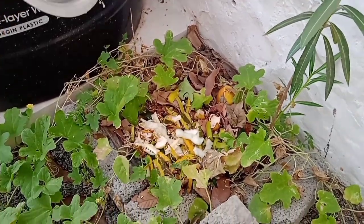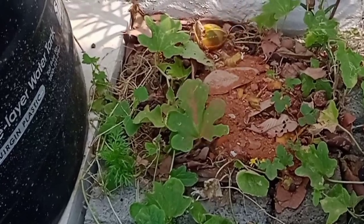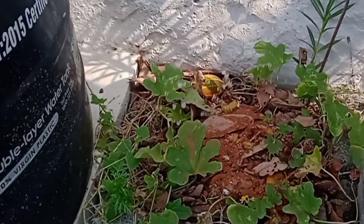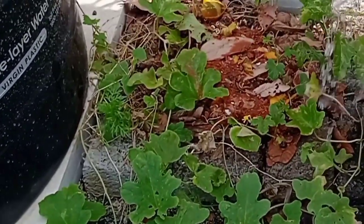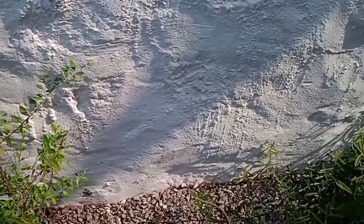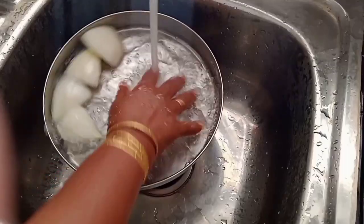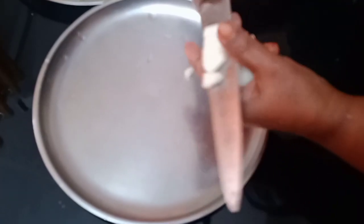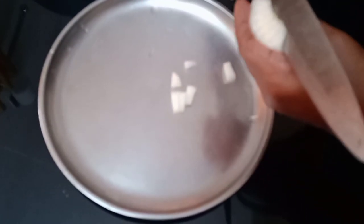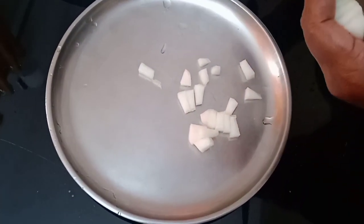I am going to wash my hands. I am going to wash my hands a little. I am going to wash your hands down and wash my hands.